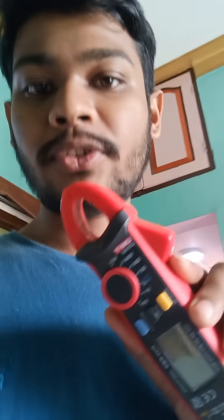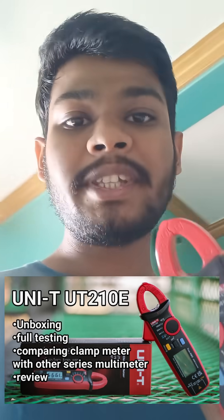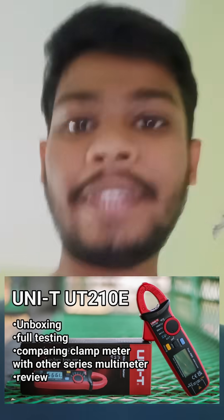If you want to watch the full unboxing, review, and testing of all features of this meter, please visit my channel — there is a detailed video on it. If you liked this, please subscribe and like this video. Thank you.